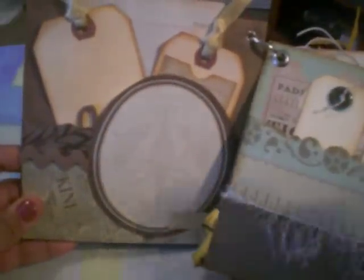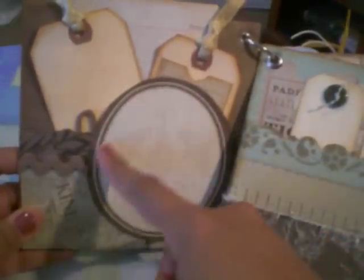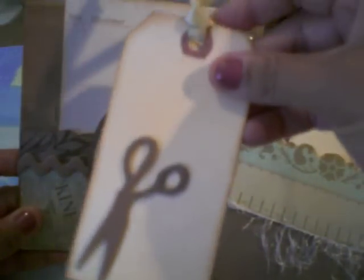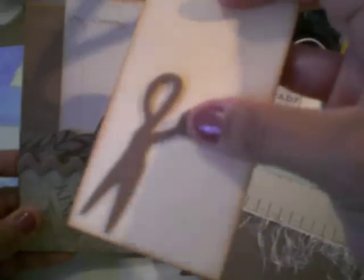And then here on my first page, a pocket that I created with the same collection paper, the little borders. Here's my first tag with a little scissors sticker there and journaling back there. Here's another one — you can add a picture here in the front and do some journaling back there. Then I have this big old photo mat where you can do a lot of journaling.